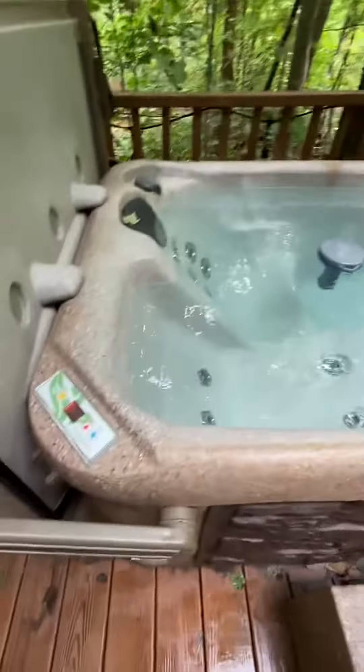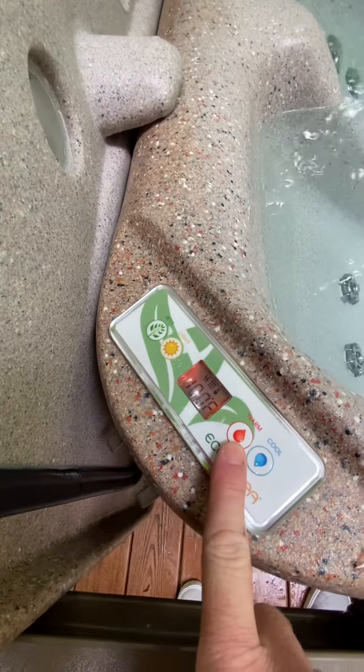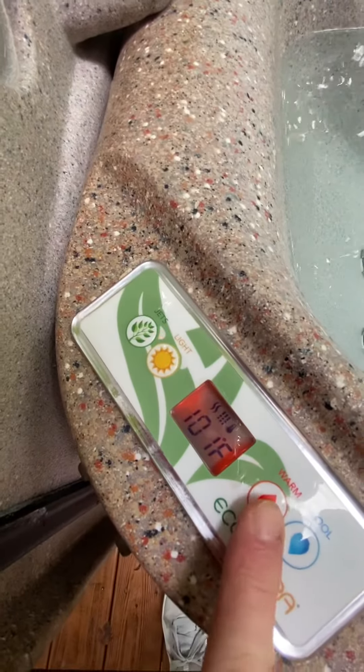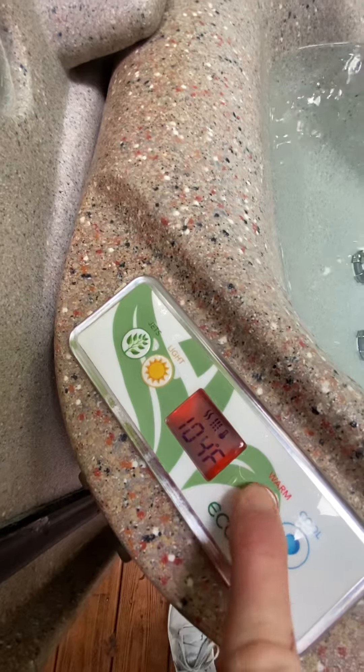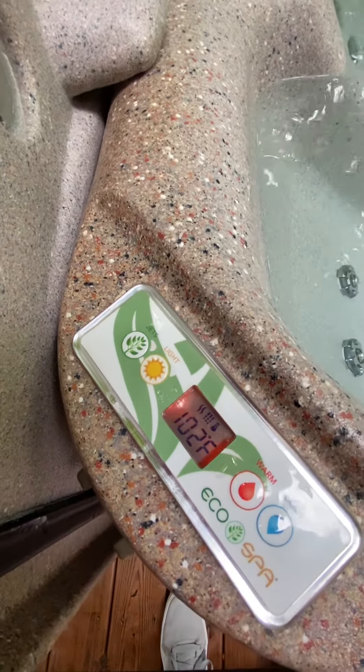In order to change the temperature, really simple — all you'll do is go here and hit the warm. Right now you'll see it's at 100 and it can go up to 104. If you need to cool it down a little bit, just hit the cool. That's all you have to do.